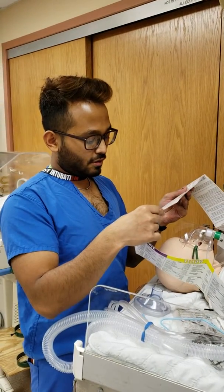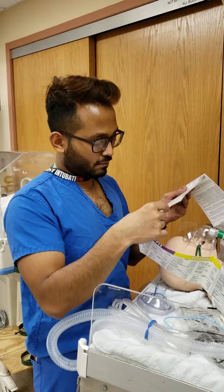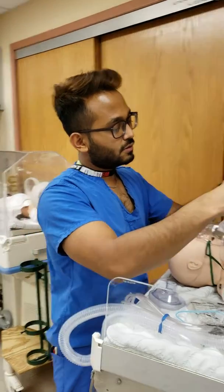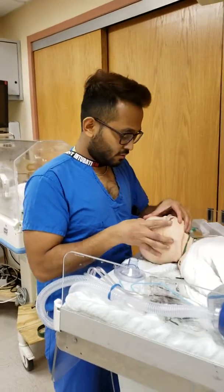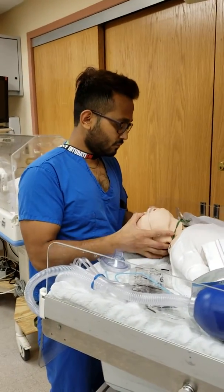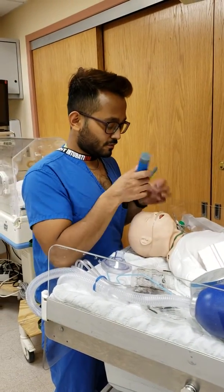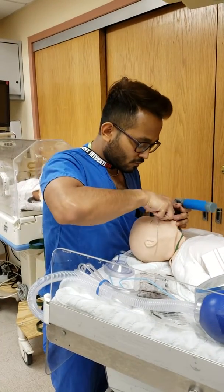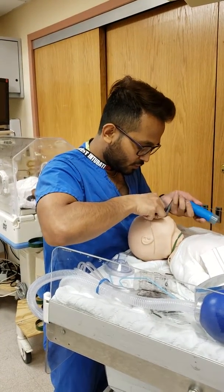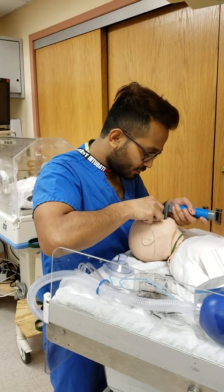I'm doing a 3-0 cuffed tube and my lip line will be 11 centimeters. We understand that this is just one part of the resuscitation — after we tube, or before we tube, we have to address why we're intubating. Is the patient getting admitted?